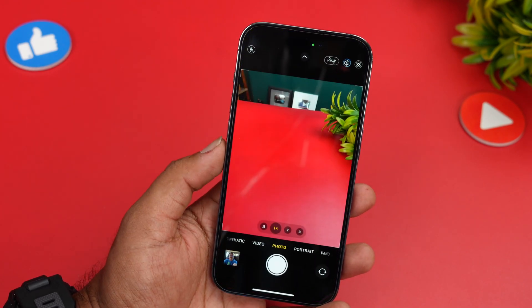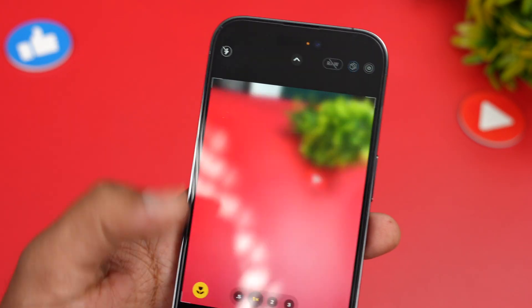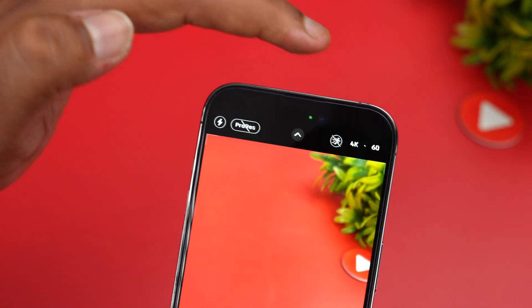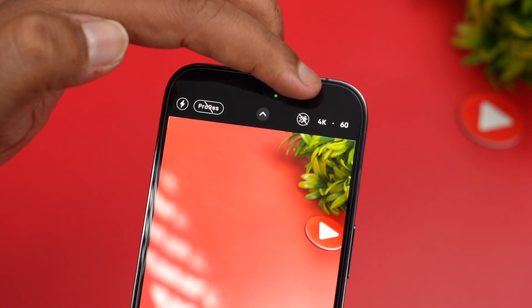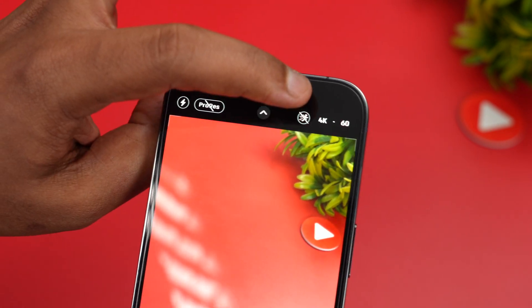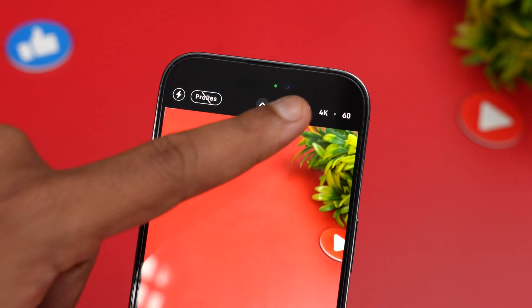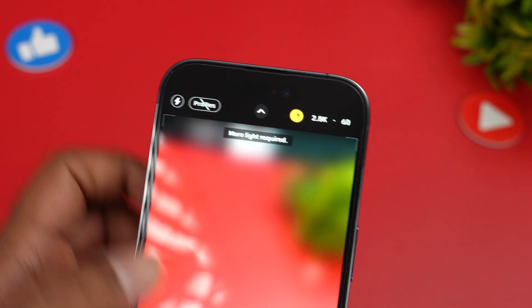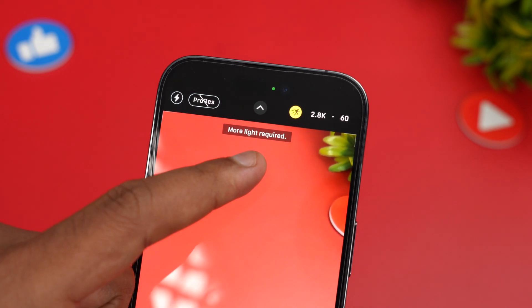Let's begin. Opening up the camera UI, you can go to video recording and here you can see there is an icon next to the 4K mode. Next to the 4K there is an icon — this is the action mode. Just click this and you can see the action mode in action.